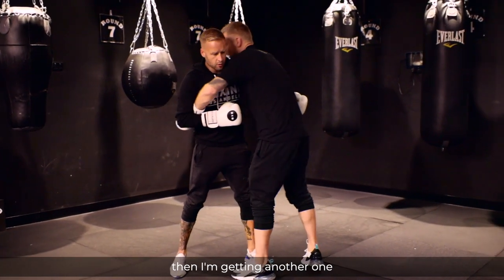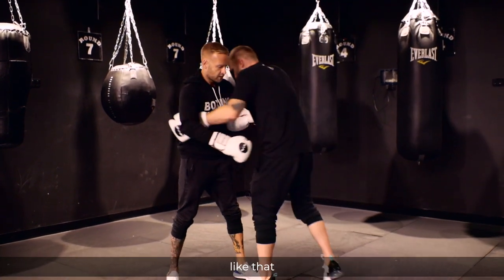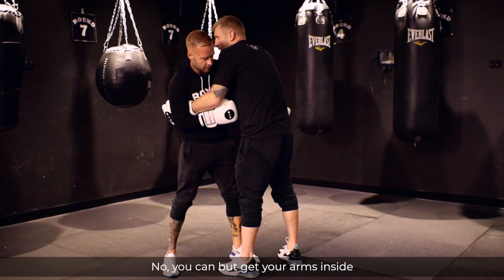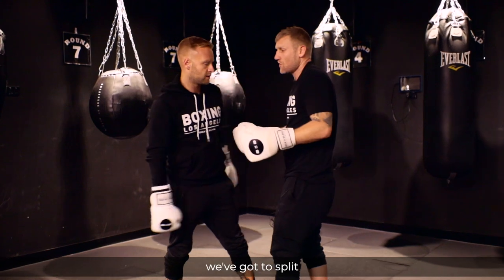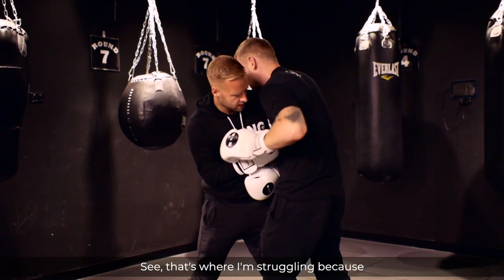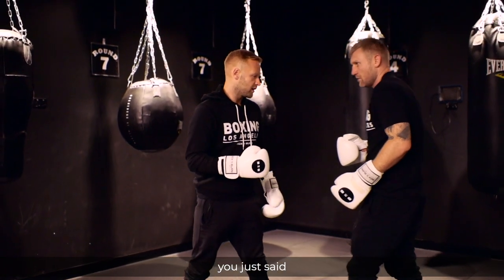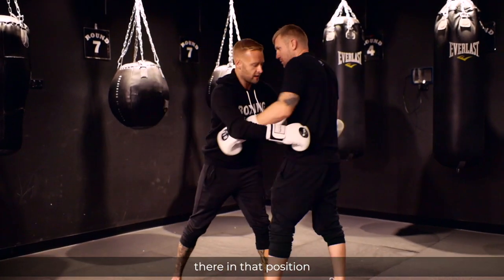But if I'm inside, then I'm getting the other shots. So if you are inside like that, how can I defend that — just by squeezing and holding? No, get your arms inside, by leveraging like that. We've got a second or two before the referee's going to break us up. So now you're inside — that's where I'm struggling, because I don't understand how you've got those punches off in that position.